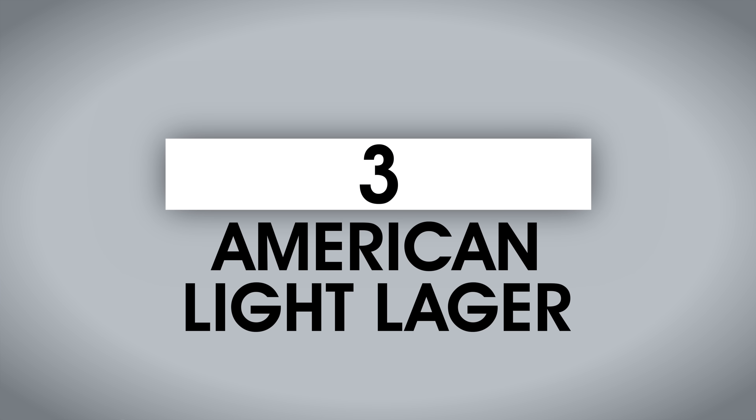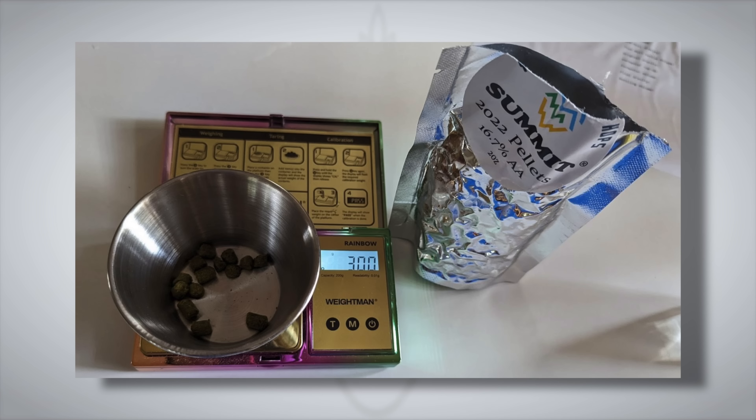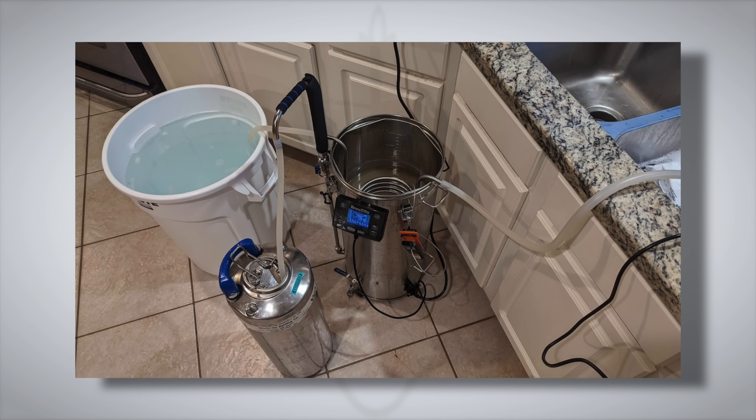Inspired by these experiments, Brulosophy contributor Alex Shanks-Abel was curious how no-chill would impact a much less hoppy style of beer — an American light lager. This entire five-gallon batch featured just three grams of hops, boiled for a full 90 minutes, so post-boil isomerization concerns should be pretty minimal. Alex used sanitized corny kegs as fermentation vessels, racking one half of the wort to a keg after the boil, then rapidly chilling the other half to 75°F (24°C) using a counterflow chiller before transferring to a second keg. Both kegs were placed in a chamber controlled to 64°F (18°C) and left for 24 hours.